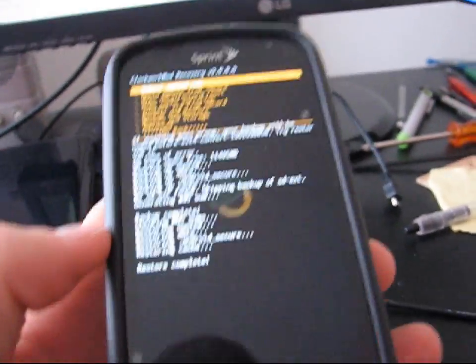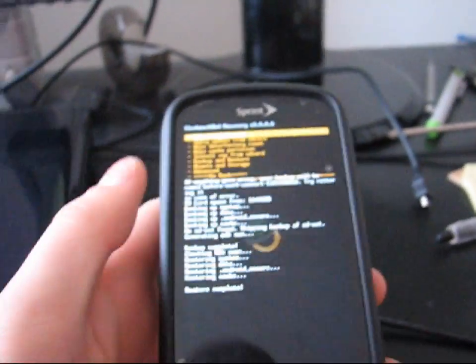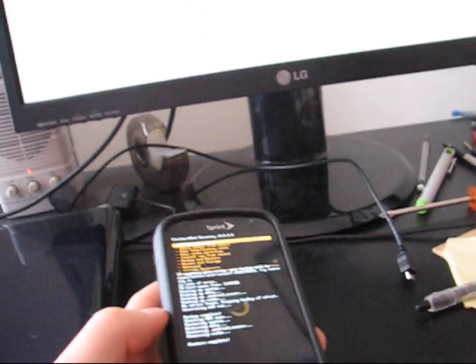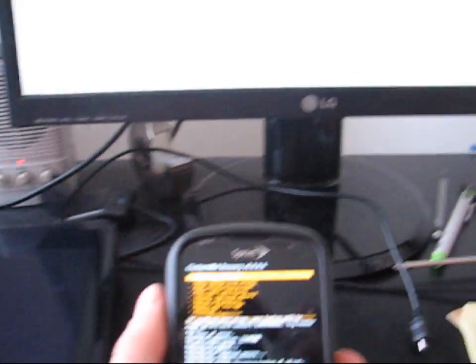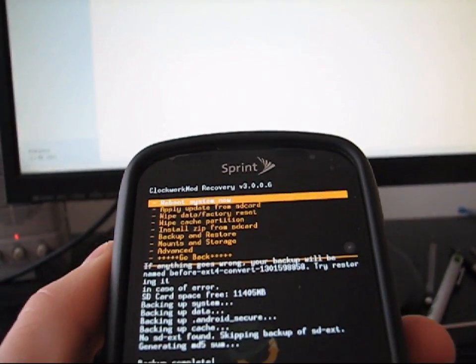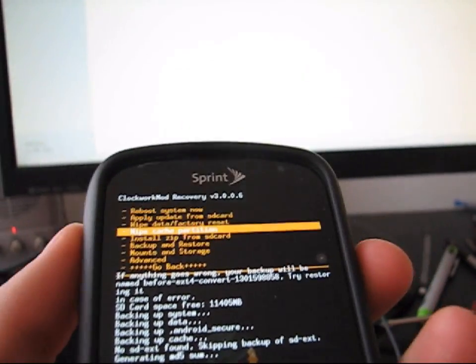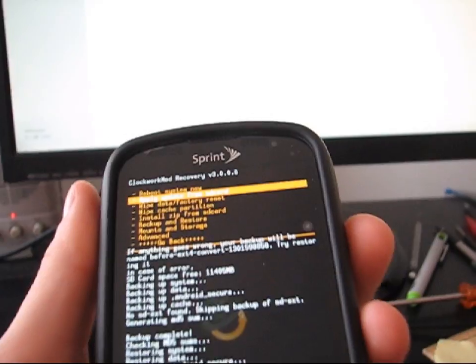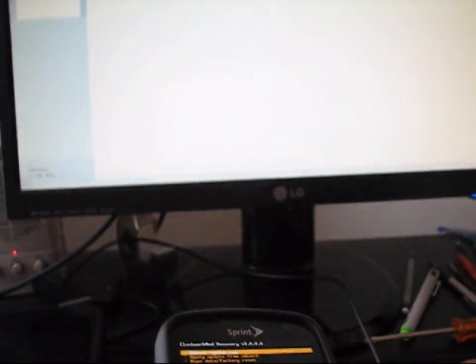Now that the file system has been converted to EXT4, it will say restore complete at the bottom. Also — I forgot to mention — make sure you have a decent amount of battery life before you do this root process. You want to make sure your phone doesn't shut off while it's converting or rooting, so make sure you have probably over half battery life. Now to go through ClockworkMod, you have different options. Use the volume keys up and down to choose between them, and then hit the camera button to select whichever one you want. Before you flash any ROM, you need to wipe data, wipe cache, and wipe Dalvik cache. I will show you how to do all of these things.